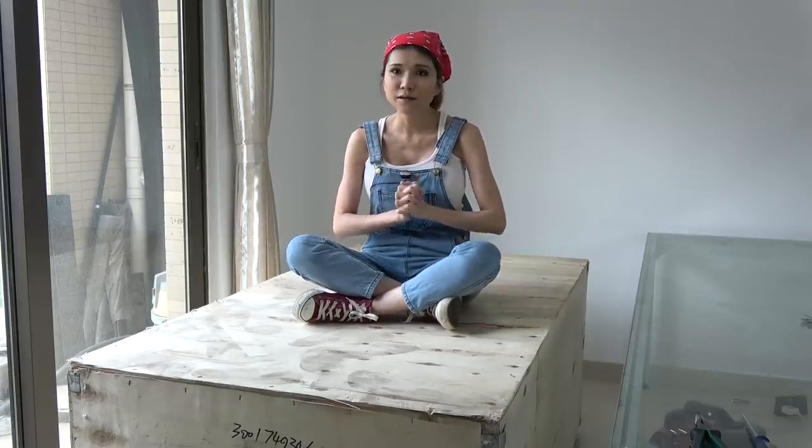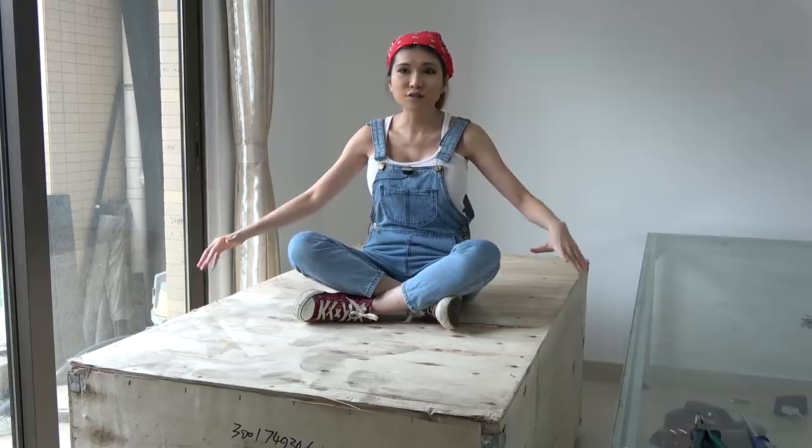Hey everyone, I don't know if you are going to see this video. There is another big box that just arrived. What's in the box? It's a laser cutter.